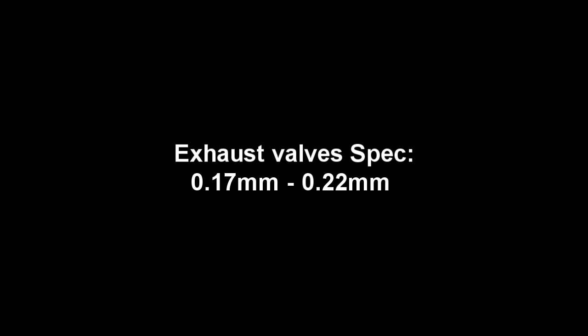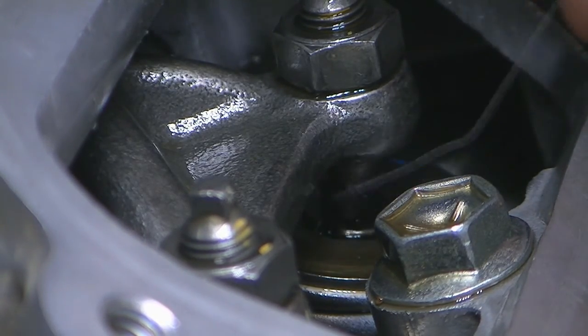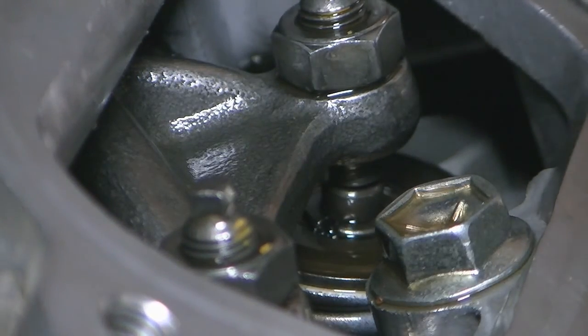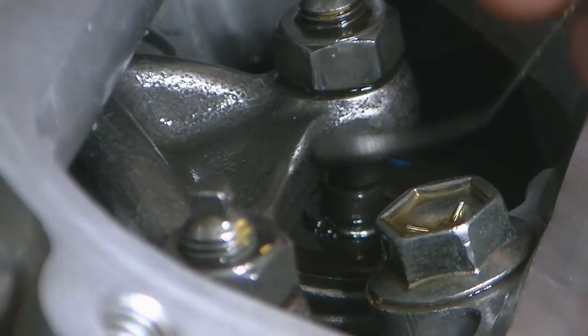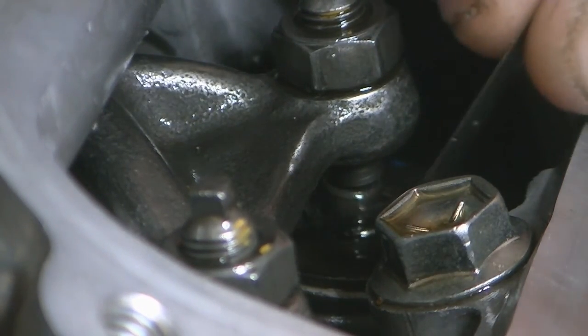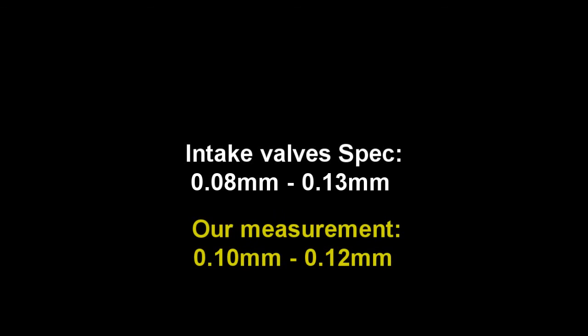I'll now demonstrate taking the measurement on one of the DR650's intake valves. Checking with a 0.13mm feeler gauge — you'll see that doesn't go all the way in. That's the 0.13. Grabbing the 0.10mm gauge, and the 0.10 goes through. So that one is in spec. Because the 0.13mm feeler gauge didn't fit and the 0.10mm did, we can safely assume the clearance is between 0.10 and 0.12mm, which is within the factory specification of 0.08mm to 0.13mm. This valve doesn't need any adjustment.